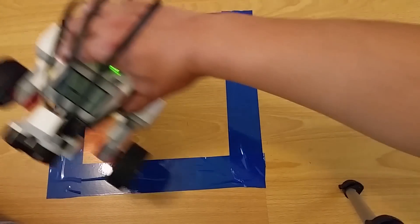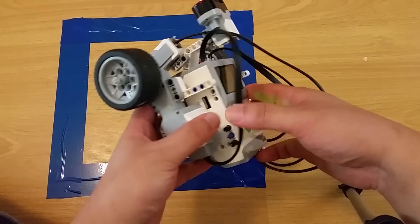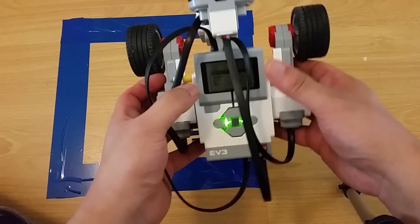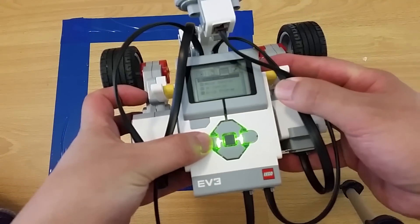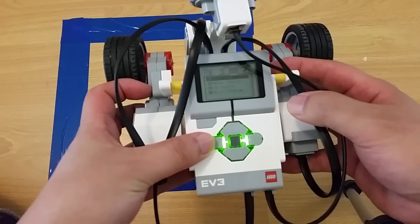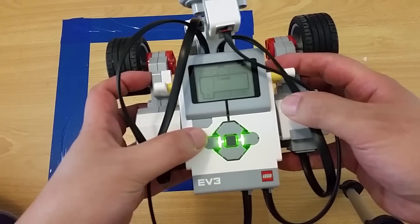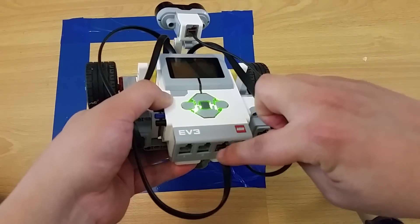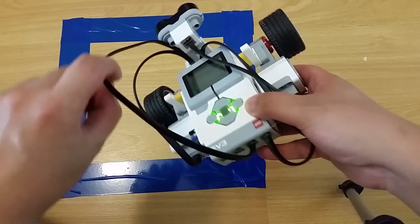So how do I make that happen? First, let's turn on the robot. You will see four tabs on the top - go to the third tab from the left and click on Port View. You will see that my light sensor is attached to port number three.